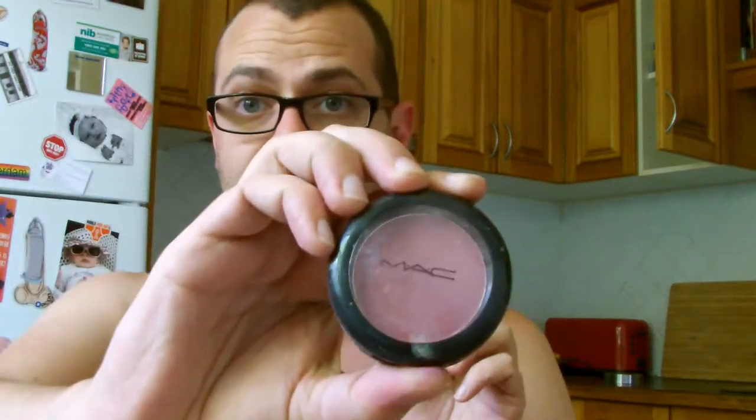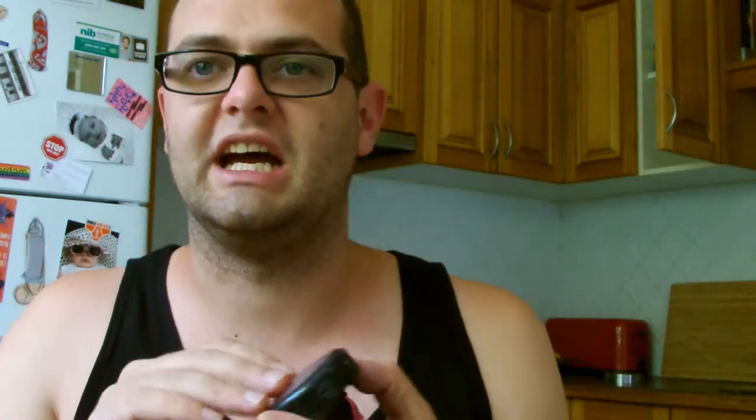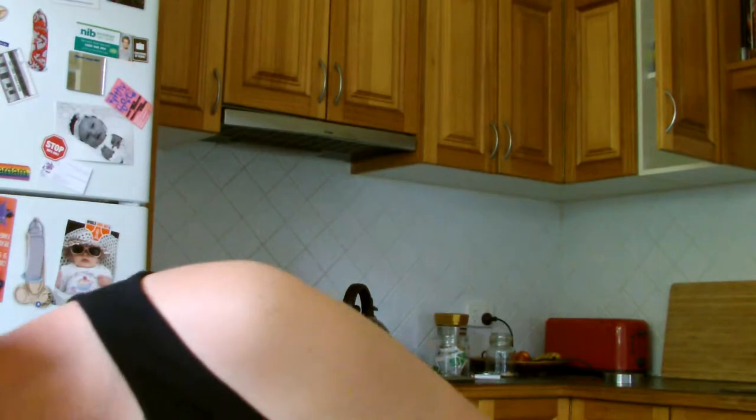My favourite thing of all time - MAC blush. This one is manky and it is old, all the label has worn off. But it is a Kryolan paint stick in 3W, which I think matches my skin. And then we've got my favourite thing of all time - MAC blush. I've never used a blush that is as good as MAC. I especially love MAC blush. This is in Breezy and it is the best - it is fabulous. I love it. It's a nice pink, it's a little bit purple, and it's a little bit shiny. Fabulous. I love it. My favourite thing of all time.